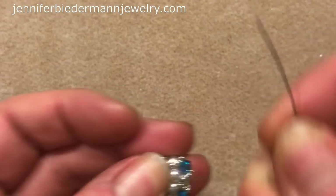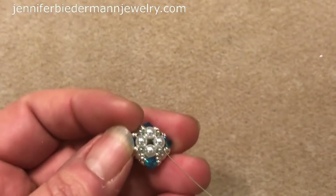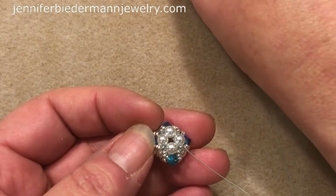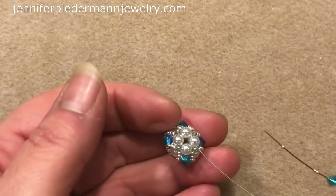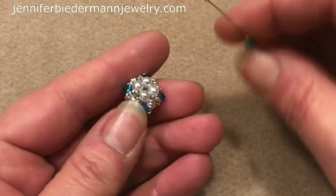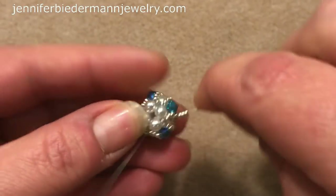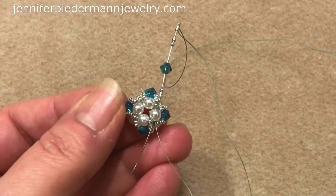I'm coming out of this pearl right here. I'm going to do the same thing — pick up three 15s, and by doing this you close up your bead. Then a Swarovski and three 15s. What you're going to do is just go through the pearl just like we did on the other side. Now let me turn it — it's getting tight. You don't want to go through that 11, just the pearl.